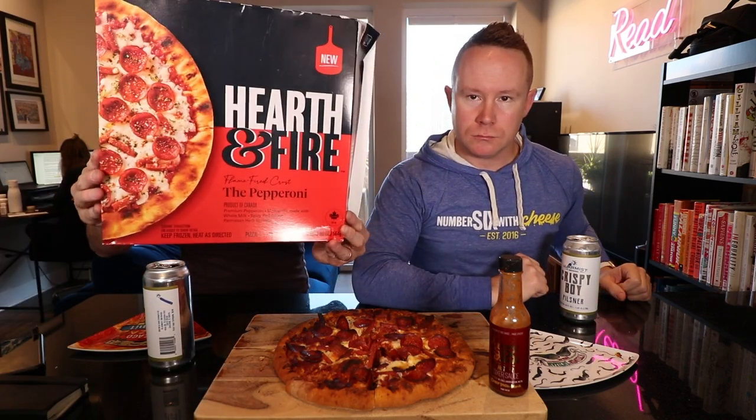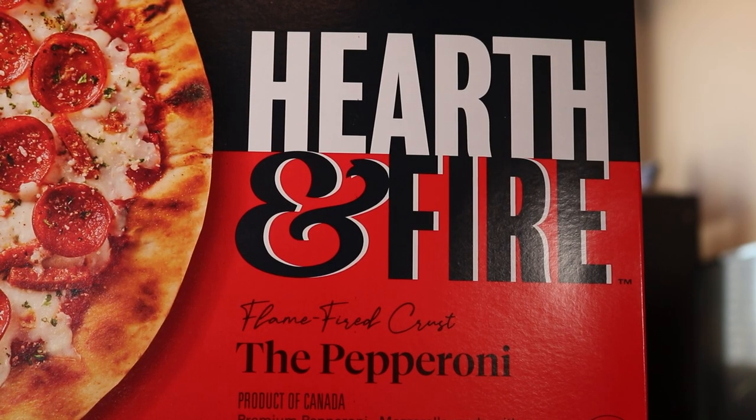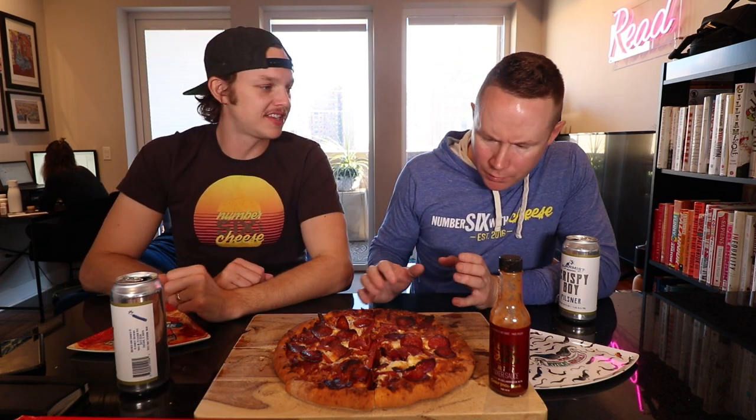What are we chewing on today? Today we got Hearth and Fire — we told you about it in the intro. This is their The Pepperoni, Green Fire Crust. Apparently this is a Canadian pizza that Sean stumbled upon and picked up for the show. We heated this bad boy up at 400 degrees for about 20 minutes. We've got two different types of pepperonis — the circles and the little rectangle cubies. This almost looks like an old school Pizza Hut 90s pan pizza.